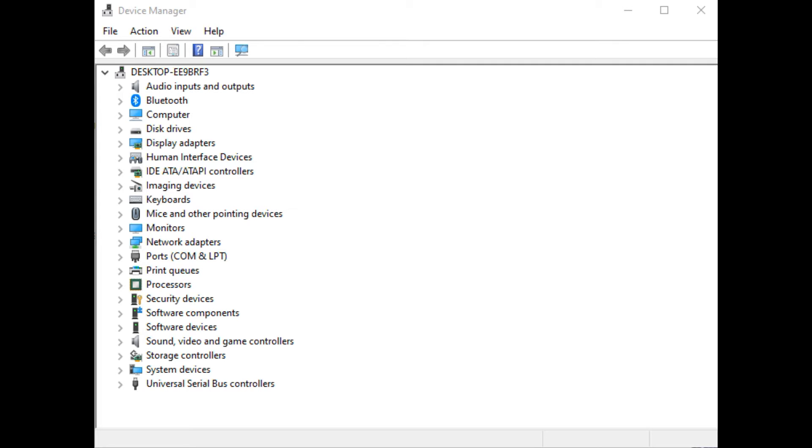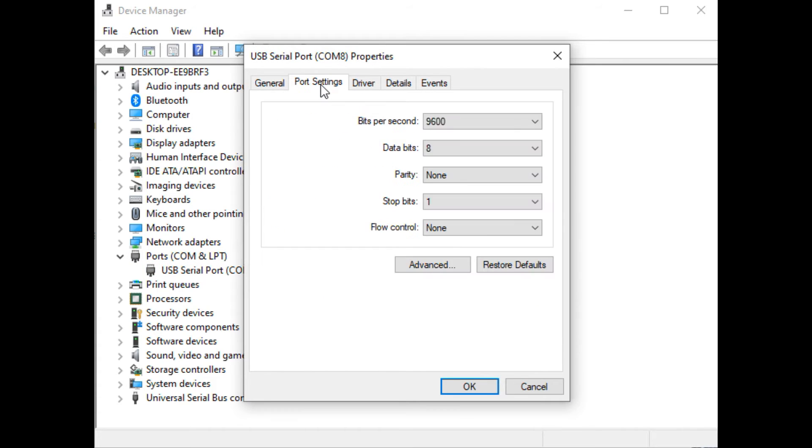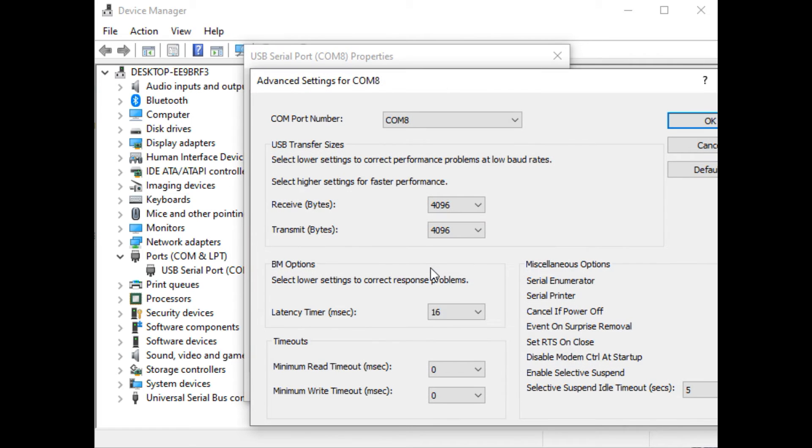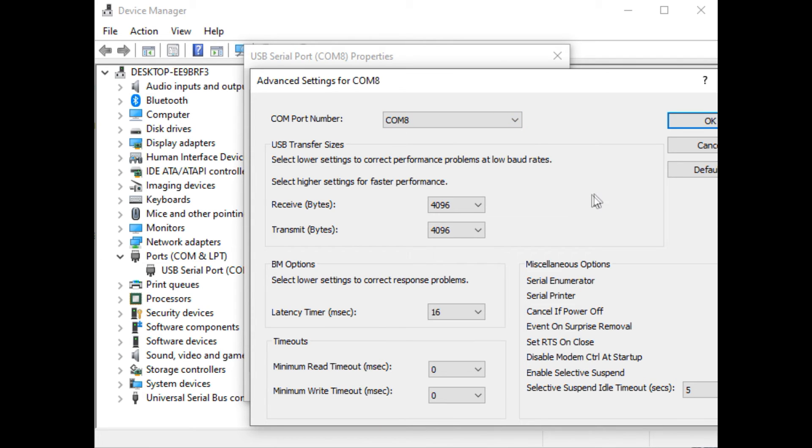Note: the programming software only supports COM1 to COM8. If your computer assigns your FTDI module to a COM port greater than 8, you have to change it. Go into Device Manager and select Ports. If it is assigned to, say, port 10, select it, go into Port Settings, then Advanced, and change the COM port number to any port from 1 to 8 — say COM8 — and then you can program it properly.